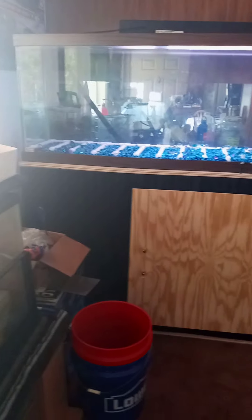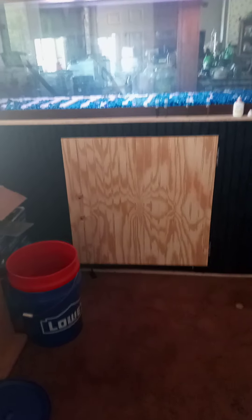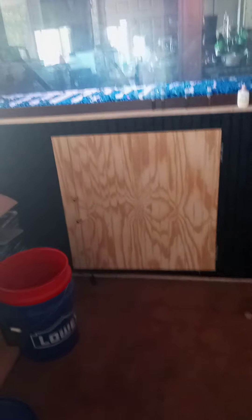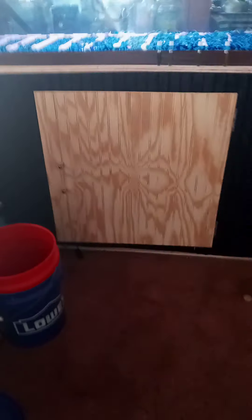There she is again — ain't she pretty? My husband wants me to paint the door, but at the same time I kind of like the fact that it stands out, because it adds to the border that goes around the tank. Personally, I like it. What do y'all think? Tell me in the comments below. Until next time, you guys — see ya!